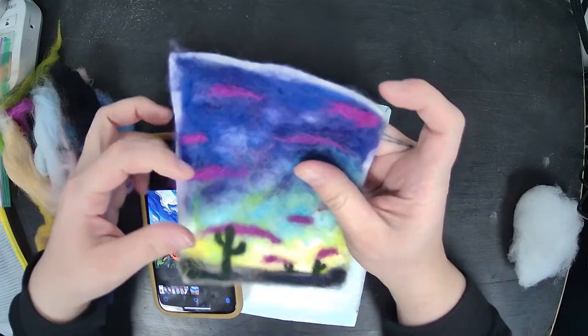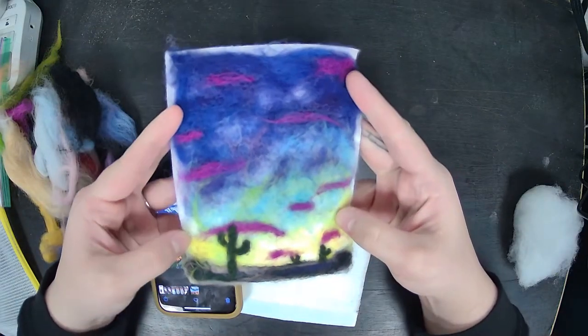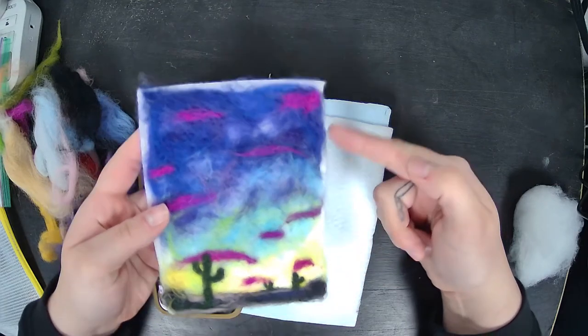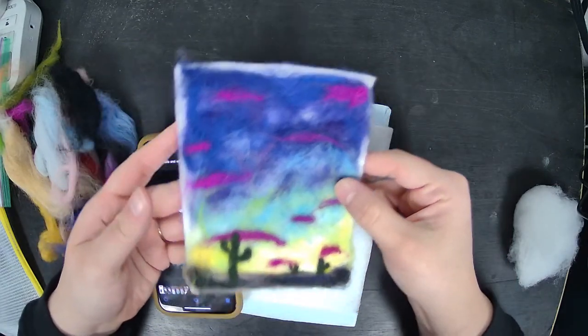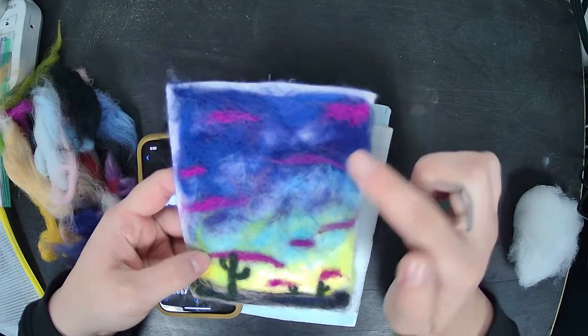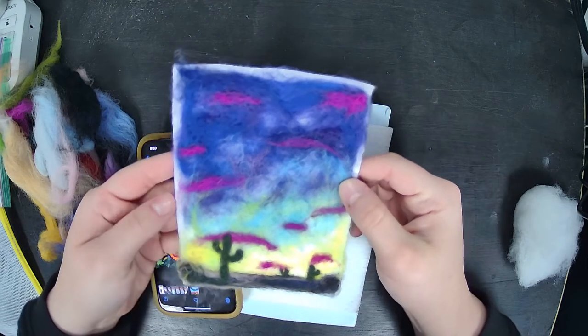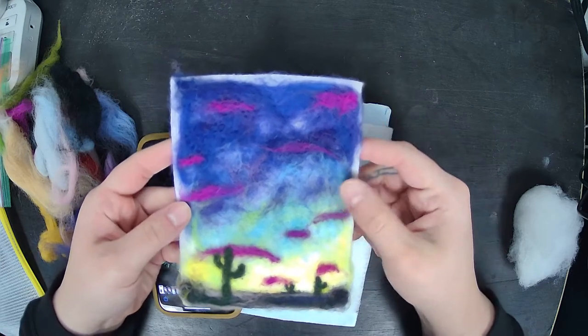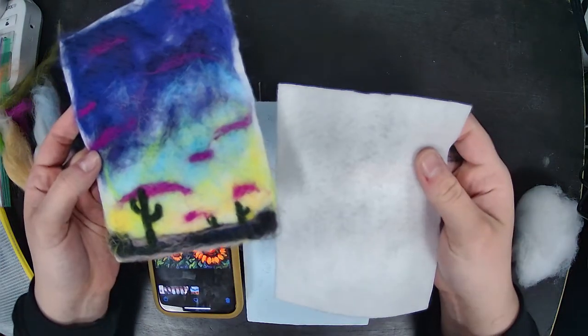Your felting scene does not have to reach the very edges of your felt — that can simply be trimmed off. It gets really hard to get it exactly to the edges, but you do need to cover all the white felt underneath within your scene.